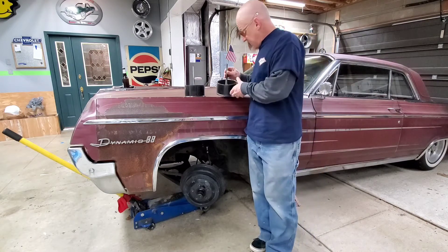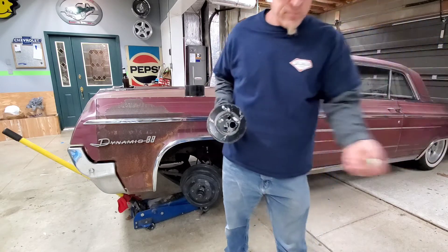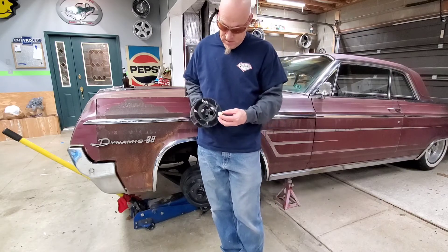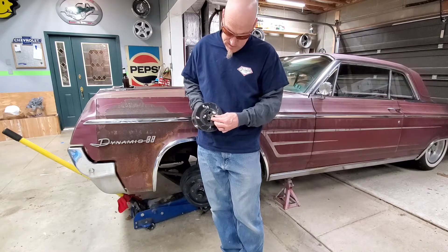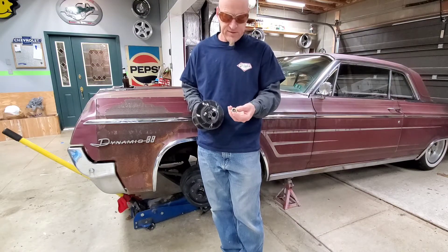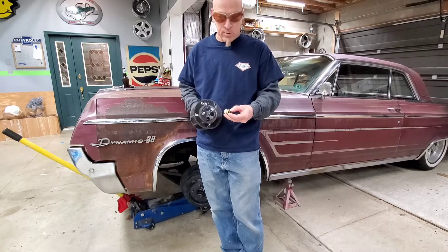The only thing I have left to do is drill that hole out a little more because I am going with a new fitting and it doesn't quite fit in there like the old style, which would have had an adapter and a compression fitting. This is just like a quick release — almost like a shark bite, if that's what you want to call it.